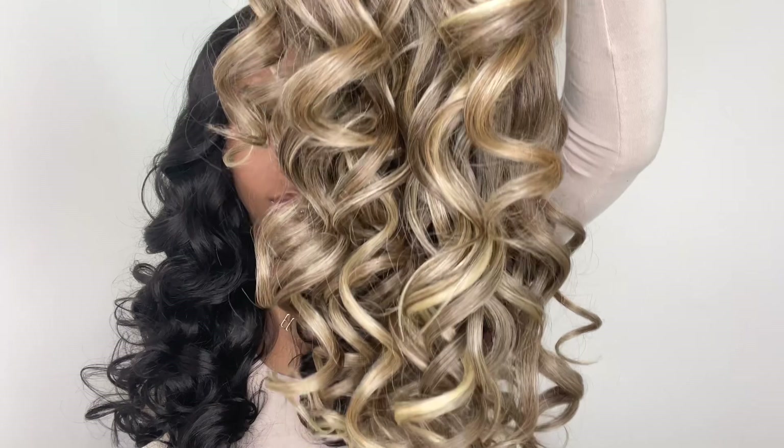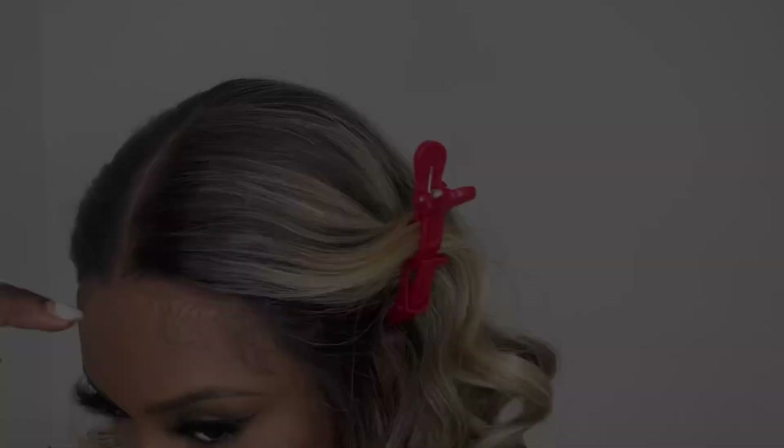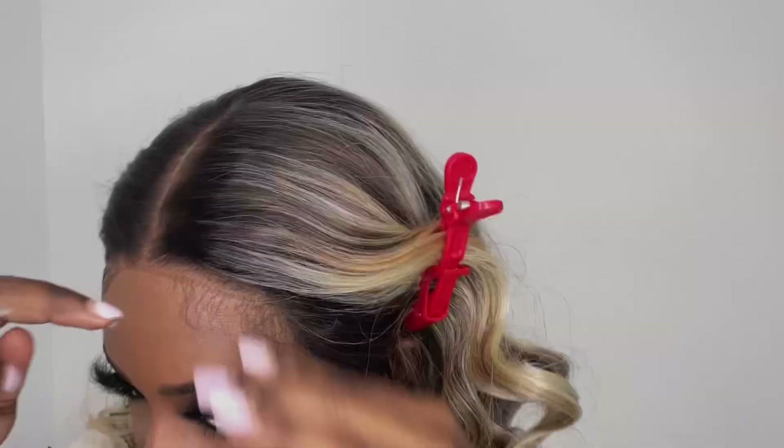So now it's time for the dark blonde install. I am not going to show you guys step by step of how I installed the dark blonde color because it's the same steps that I did with color number two: blend the hairline, do the baby hairs, fluff out the curls, and then boom.